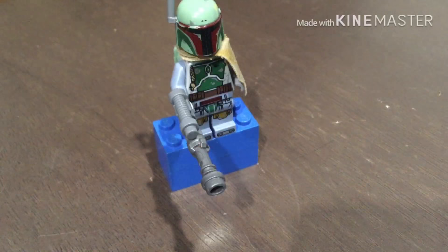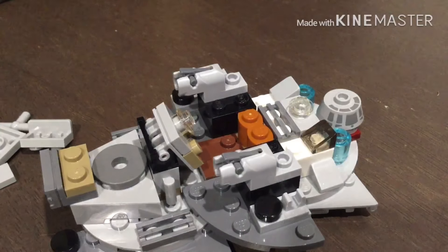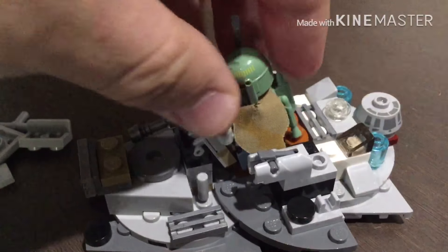So as you can see I'm going to be building a micro fighter, just adding a few kind of touches like this guide, and this is what the mini figure looks like on the inside.